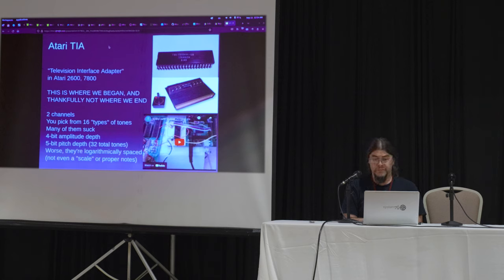Atari 2600 and the 7800 — two channels, two sounds at a time, five-bit frequency. So 32 total tones and they're logarithmically spaced. When you logarithmically space 32 notes, your chances of lining them up with notes on the piano are not pretty. I'm sure everyone has played ET or something and heard all the really awful off-pitch everything. I was actually very impressed with California Games, which has a serviceable Louie Louie rendition in the intro. This is the era of sound effects — they just thought these would be cool effects in a game. They were not thinking about music.